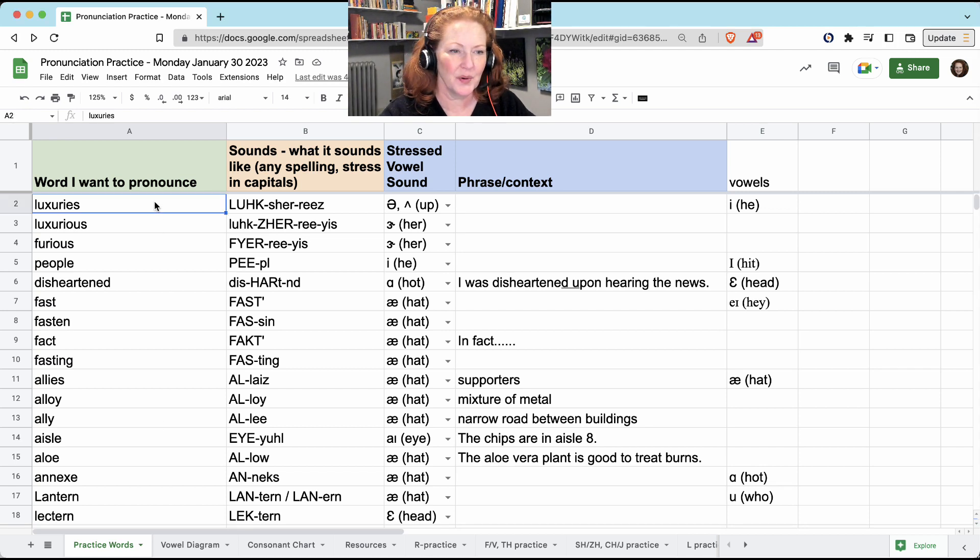Hi, we just finished meeting for pronunciation practice on Monday, January 30th, and we started with 'luxuries.'